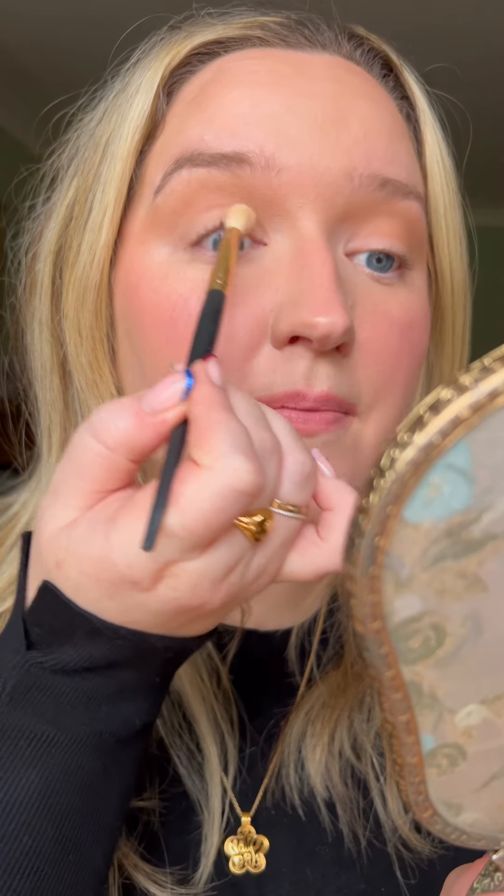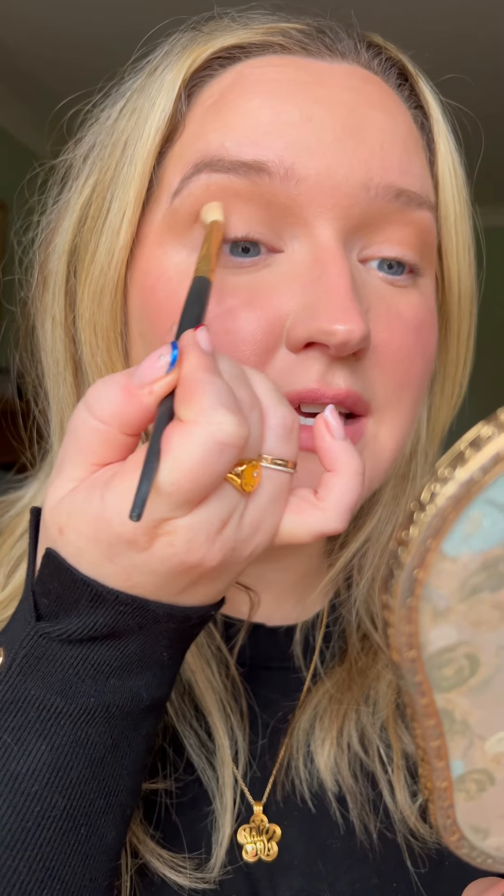Don't be afraid to go right up into these inner corners and almost buff it up into the eyebrow. With a slightly different brush and a lighter colour, I'm tilting my head back to get a bit more stretch to get this all over the lid, and I'm just going to take this up to the natural crease of the eye.